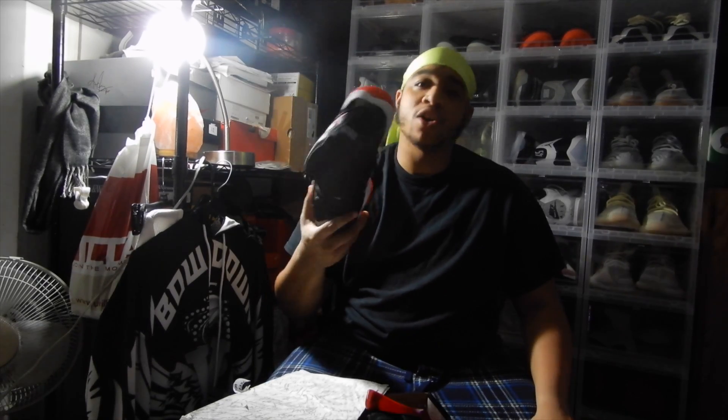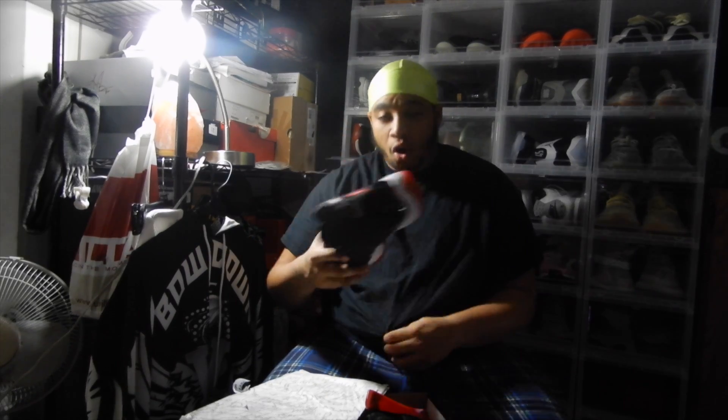These shoes are also releasing December of this year with the 45 on the back. So these Breads — there's no point going out and trying to get the OG ones unless you want the 23 on the back. But these Breads are coming out again in December with the 45 on the back. Sorry if I sound a little congested — my nose is still hurting a little bit. I waited like a week without posting anything.